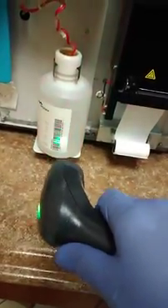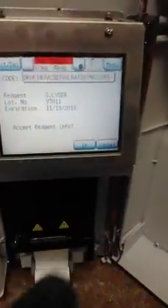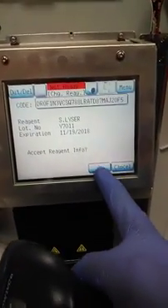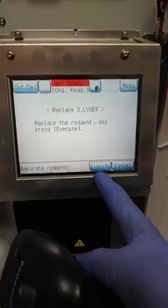It's kind of the barcode. There we go. Here, this number — more easy with the scanner. Accept info. Expert reagents. Execute.